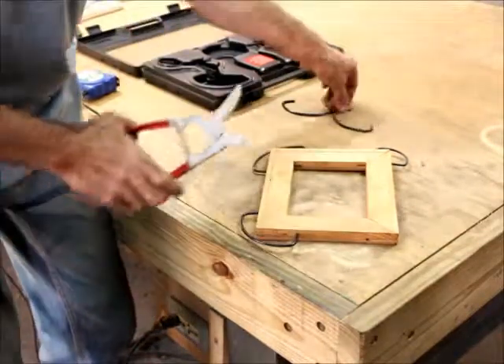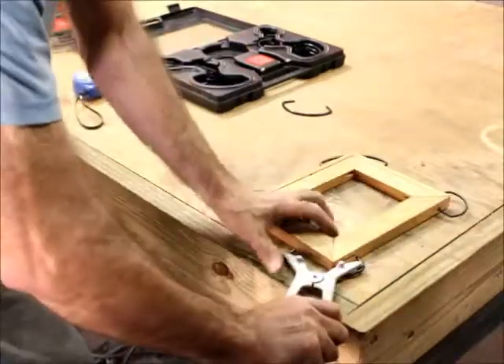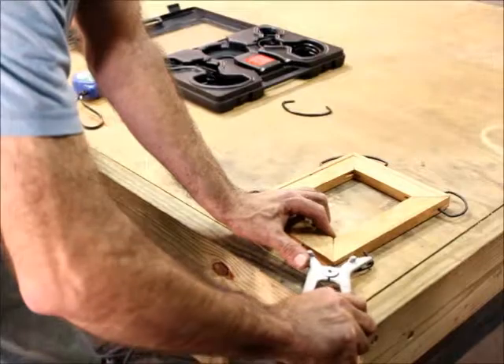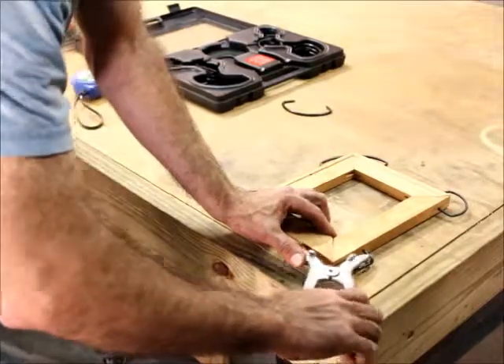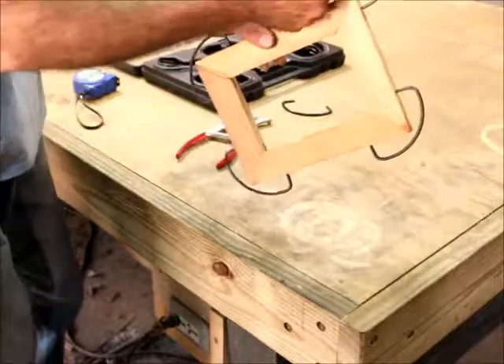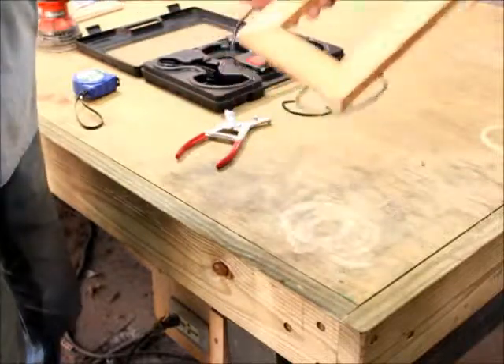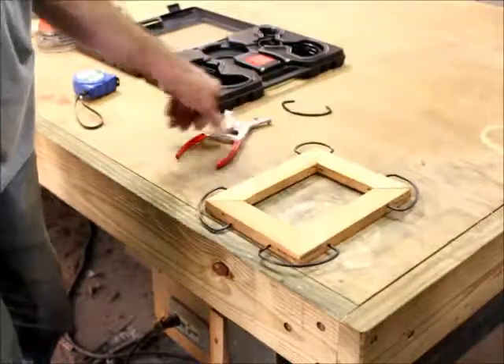That spring steel is pretty tough and I'm pretty impressed with what the clamping force is giving us. And bang, look at that. Right through — let the glue dry and pop them off the same way you put them on.